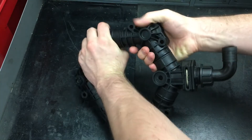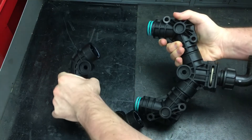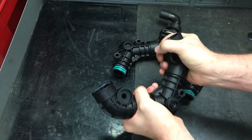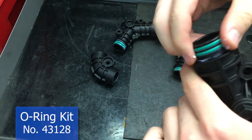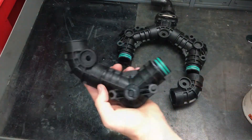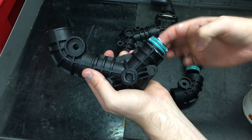Both manifolds can be separated into several parts for maintenance — they can be easily pulled apart at each of the joints. Check over the O-rings and replace them if they are damaged. When fitting the manifold back together, apply a liberal amount of grease to the O-rings before doing so.